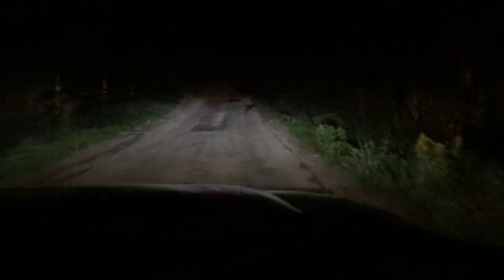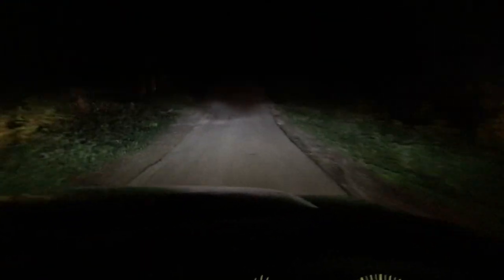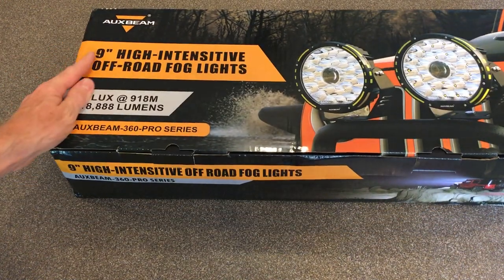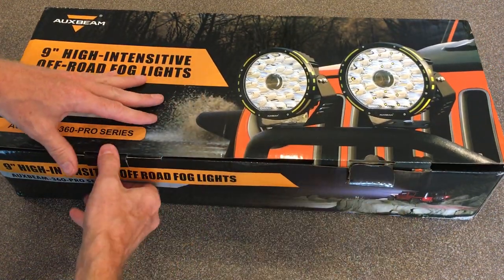Alright, headlights back on. We're about to go up a big hill. So there's the original halogen lights from 1994. Let's get back to the garage and check out their replacements — Oxbeam 360 Pro Series 9 inch LED off-road fog lights.